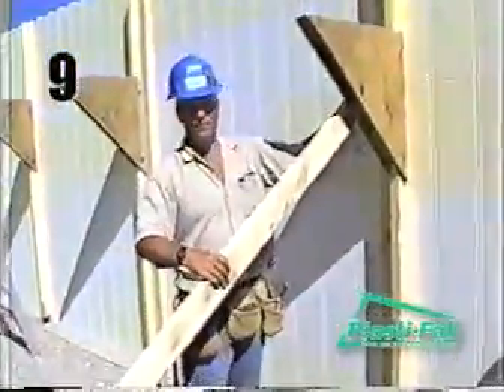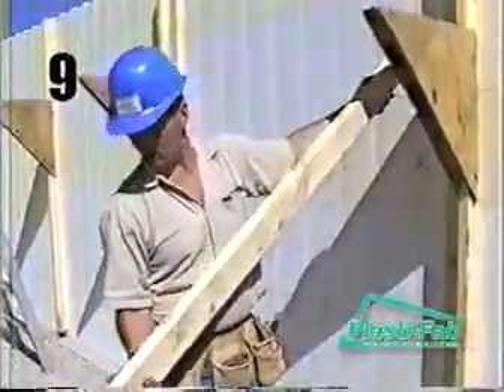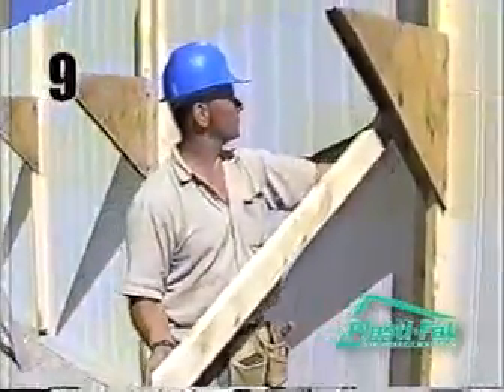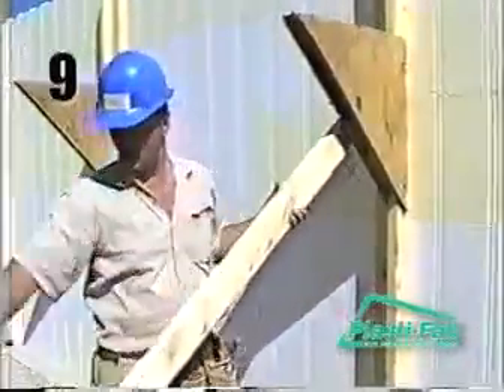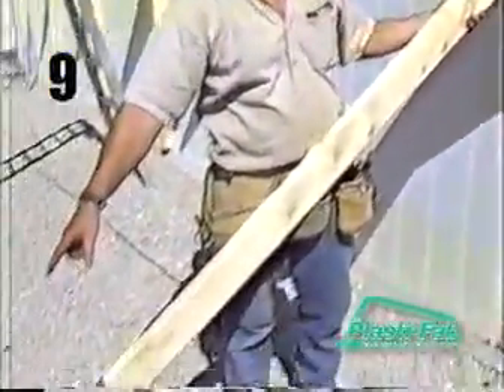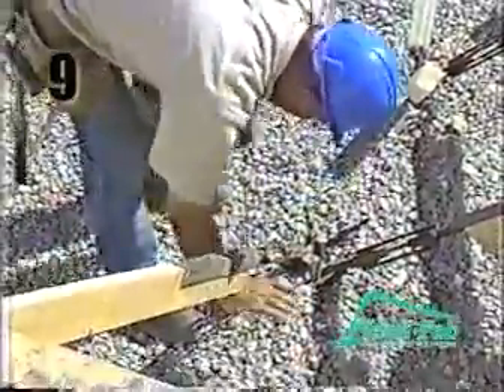Install the turnbuckle part of the bracing system. Attach the diagonal brace, complete with turnbuckles, to the vertical braces with a half inch bolt, a short piece of rebar, or two to three inch screws if you are using dimensional lumber. Before securing the bottom part of the unit to the ground, make sure the turnbuckle is adjusted to a central point. This will make it easier to make adjustments later on.